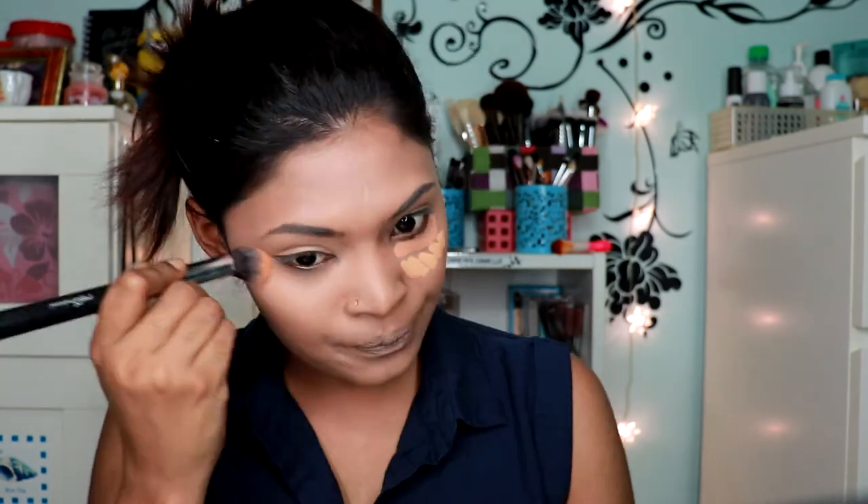I'm going to go in with my e.l.f. HD concealer and just go around my lip area. After doing that it just made this area look even more flawless. I went in with two shades — the first one is Deep Beige 45 and the other one is Golden 40. After blending out one side of the concealer, it blends with the foundation so nicely and gives a very nice highlighted under-eye area.